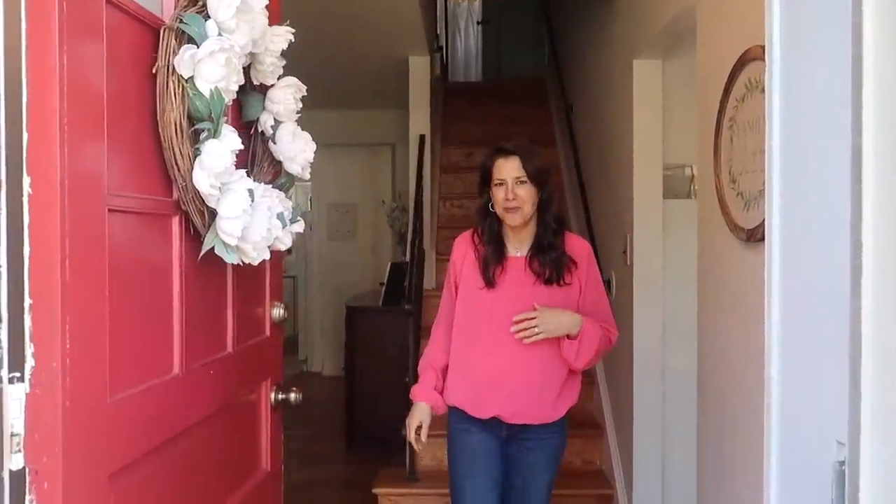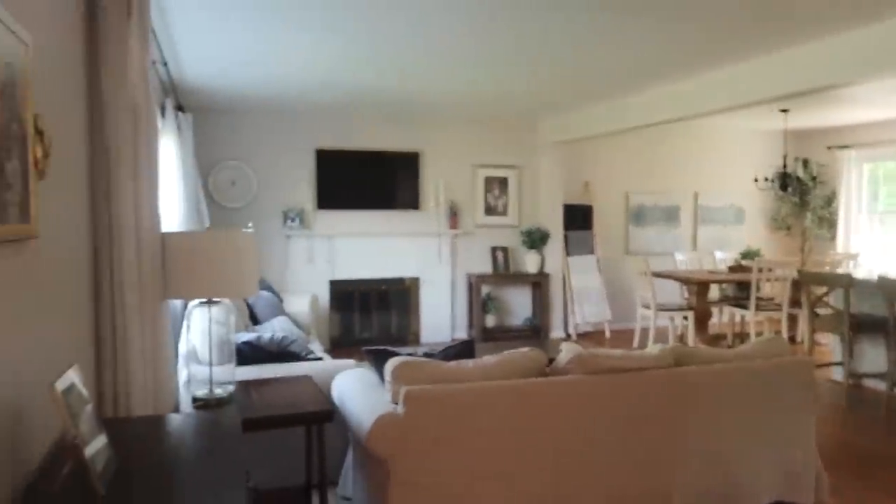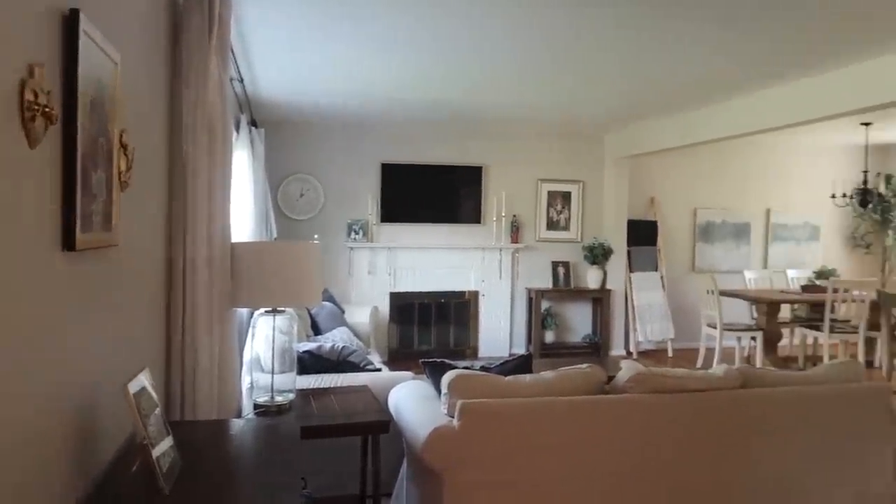Hey friends, you want to see what a Catholic home looks like? Come on in. So as you can see, it looks like really any other home. There are just a couple little things that kind of set a lot of Catholic homes apart.